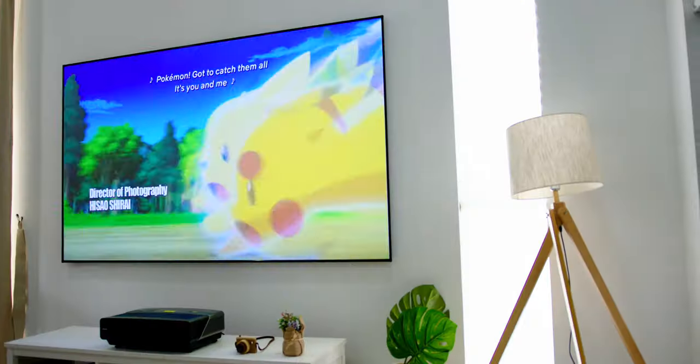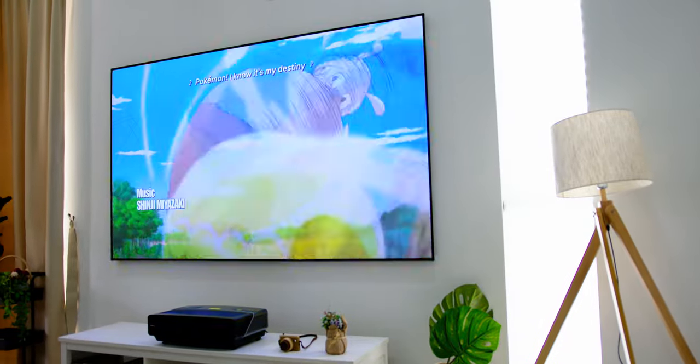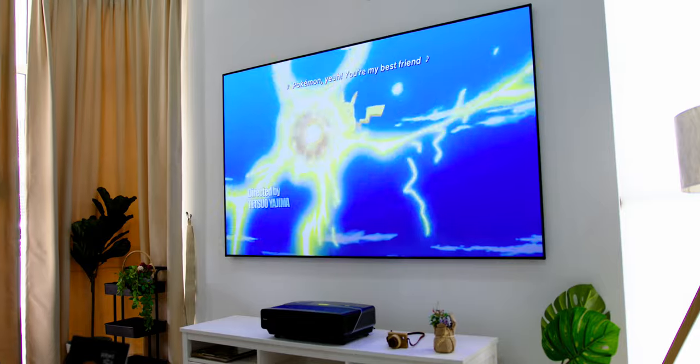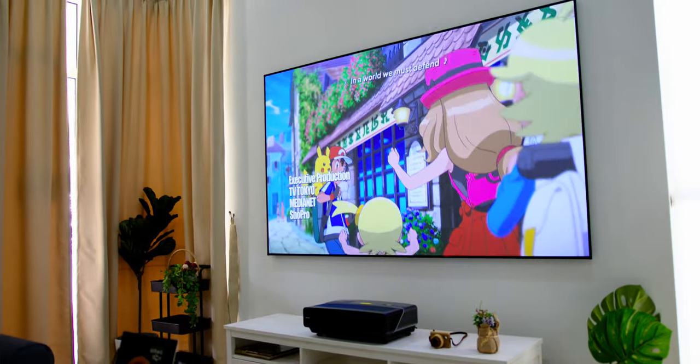The good news is that for every purchase of this Hisense 100 L5F Laser TV, Hisense will be getting their professional technicians to come over to your place to get it installed, which is nice as this eliminates the need of having any anxiety about installing the screen itself.